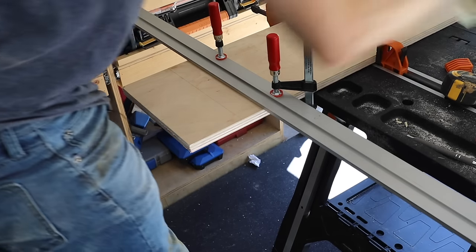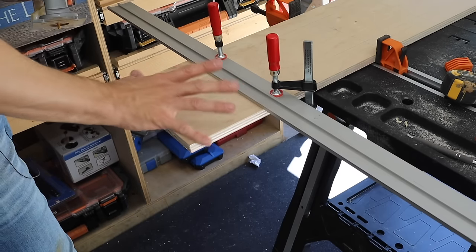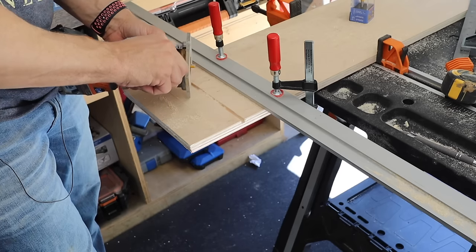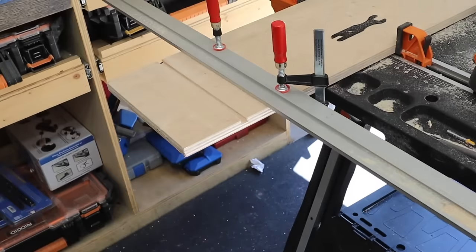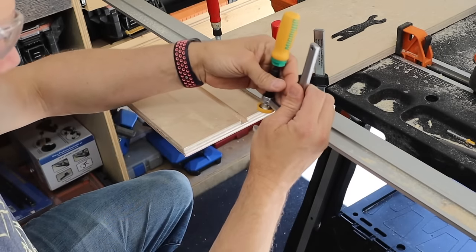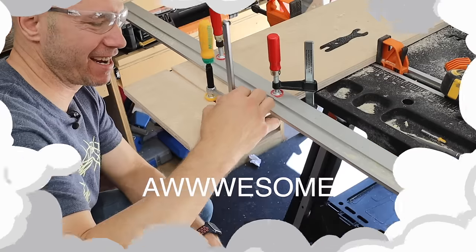I put my router down there, lined up the center of the bit with the line, then measured from there to the line and squared everything up. That's the dovetail track. And I bought these clamps that fit right into the dovetail track — just like that. This is going to be an awesome sled.